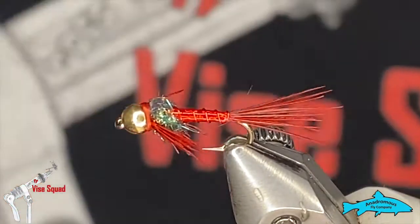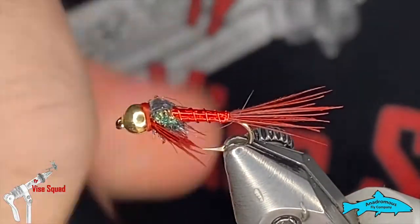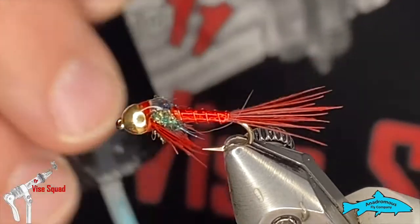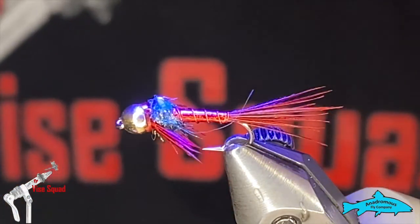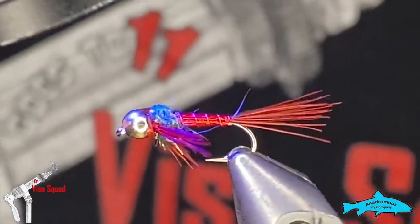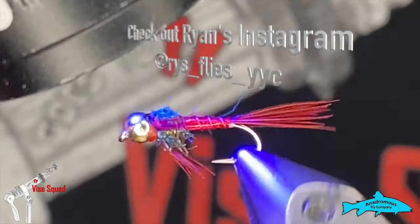For the final step, I'm not going to put a UV wing case on this like I would with a pheasant tail. Instead I'm going to grab just a bit of Bone Dry and cover those threads and a little bit of that mylar just to seal it up. Not to say you couldn't put a full UV bubble on there — it would probably look really good — but for today that's how we're going to finish it.